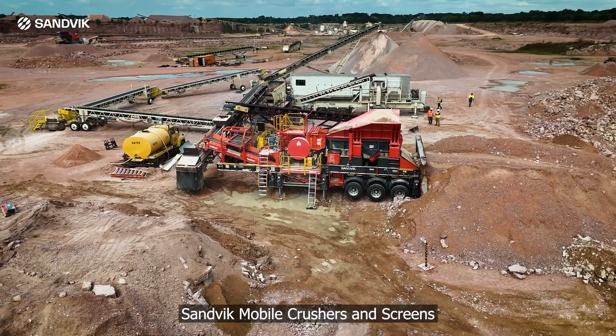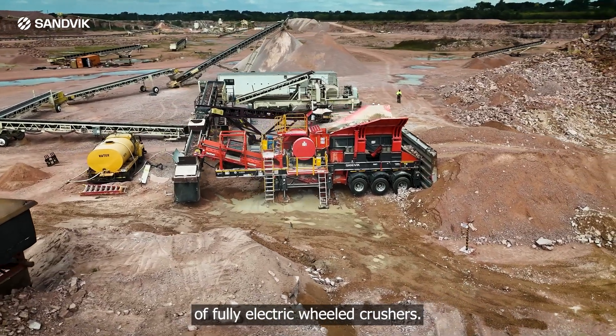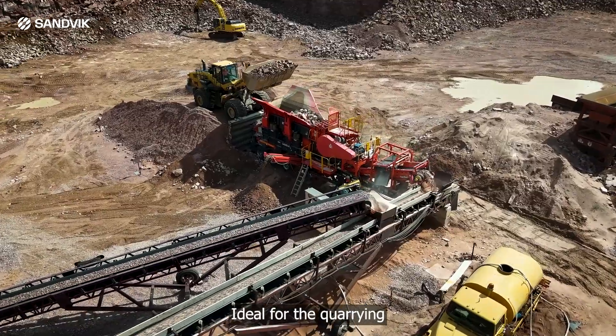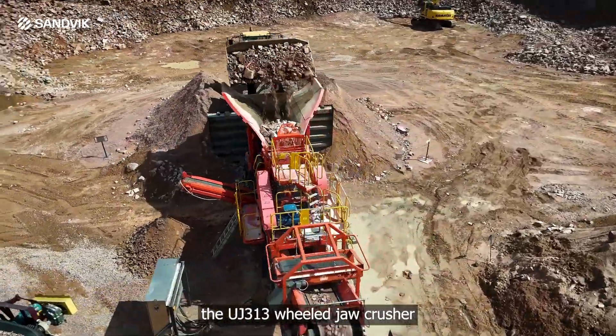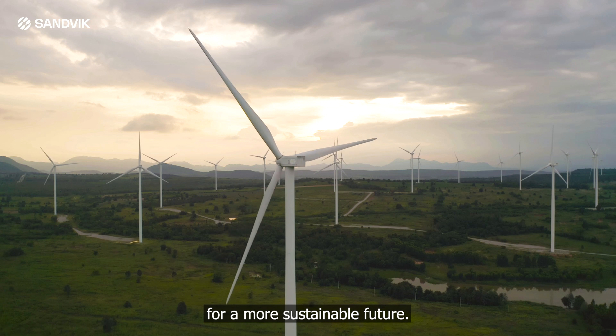Sandvik Mobile Crushers and Screens is redefining the next generation of fully electric wheeled crushers. Ideal for the quarrying and recycling industries, the UJ313 wheel jaw crusher is electrically powered for a more sustainable future.